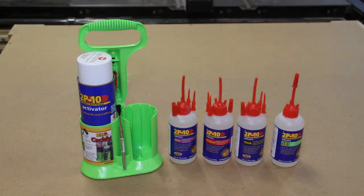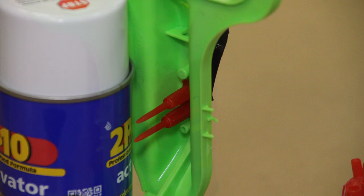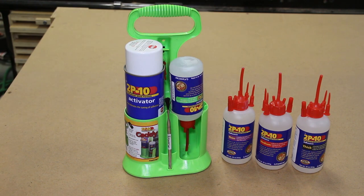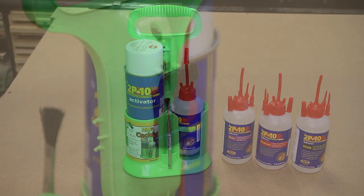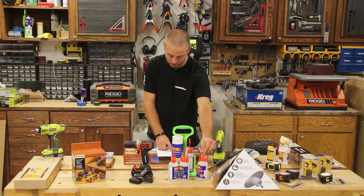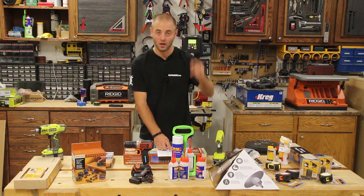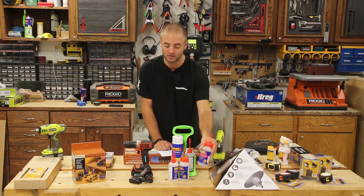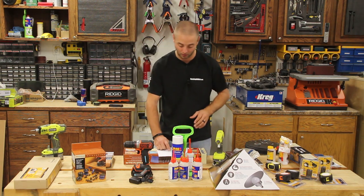Another thing I'm very excited for is FastCap's 2P10 CA glue family of products. CA glue stands for cyanoacrylate glue, commonly known as super glue or crazy glue. Their glues come in 10-ounce bottles or smaller bottles, different viscosities from thin, medium, thick, and gel. I find myself using thick a lot, as well as their activator. They also have a nice carrying caddy. The activator starts at $15, the 10-ounce 2P10 glue starts at $37, and the caddy is around $19.99. I would recommend if your woodworker doesn't have CA glue to buy the little bottles and have them check it out.